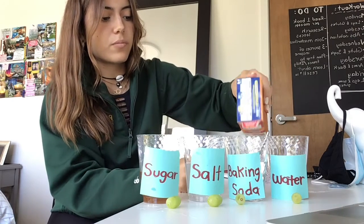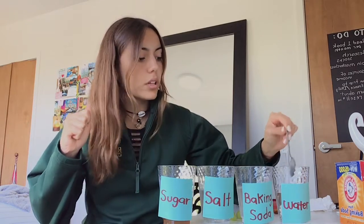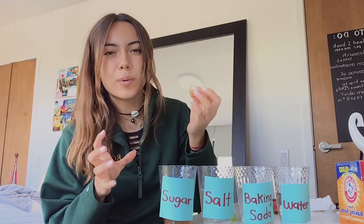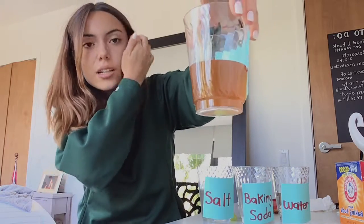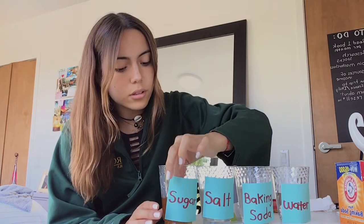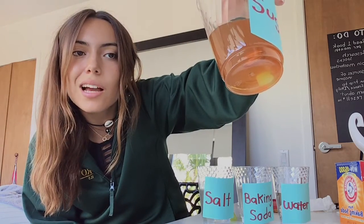This one has baking soda — let me add just a little bit more. And that last one is just plain water. I also got some almonds to test because of their density. The first thing we're going to try is sugar water. Sugar water is not as known as salt water for being dense. I cut the grape in half because the whole grapes I have are pretty big and dense, so they didn't work as well. I'll put it in — and you can see it went right down. That shows the sugar water is not very dense.